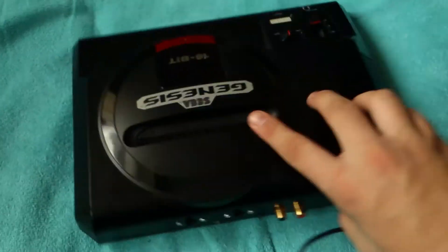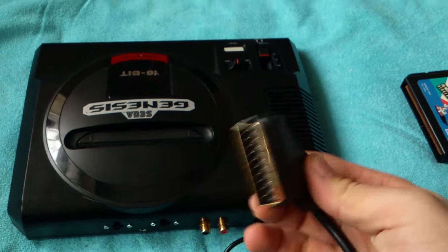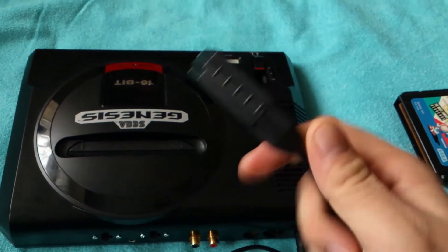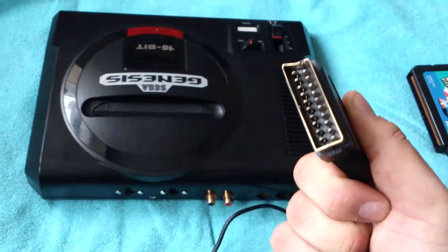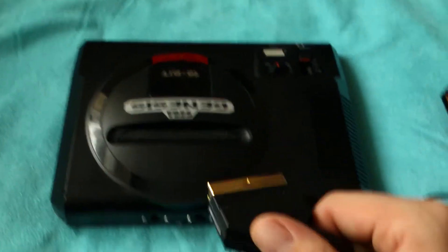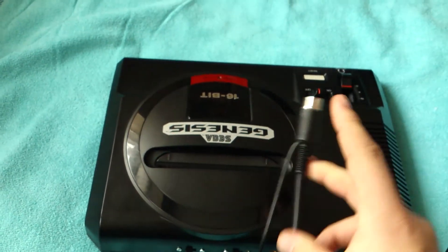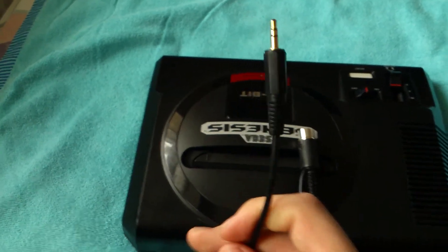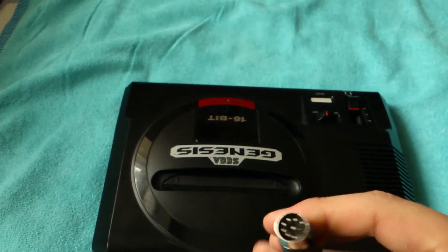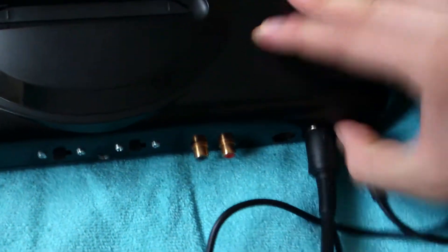Everyone in the UK should be using RGB SCART for the best quality — this is the gold-plated one, so it gives a better picture. If you have a Mega Drive in the UK, RGB SCART is a must; it is the best picture quality you can get, guaranteed. The AV cable comes with an audio jack for stereo sound into your TV — it plugs into the AV port like that.